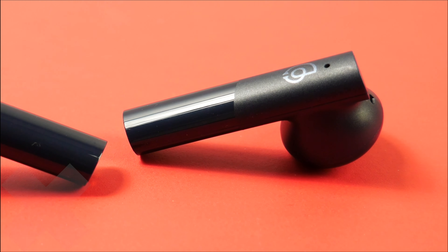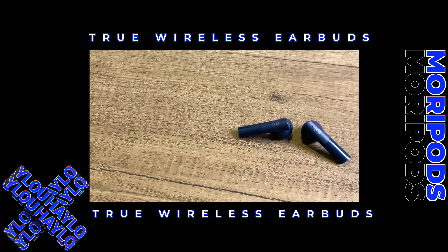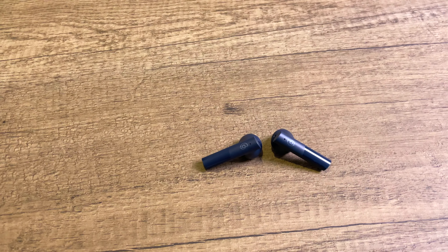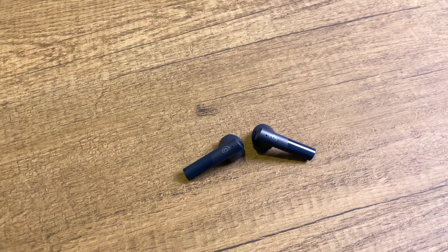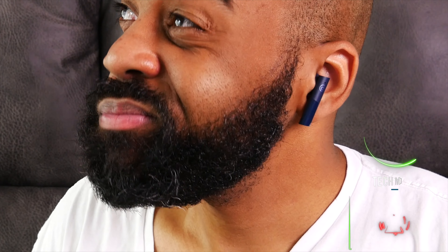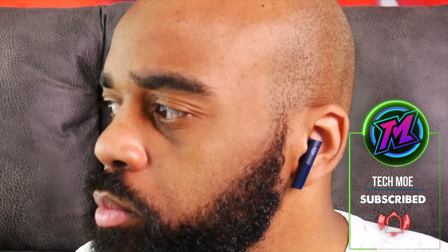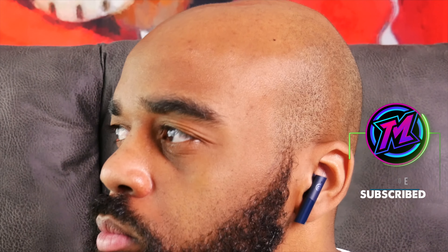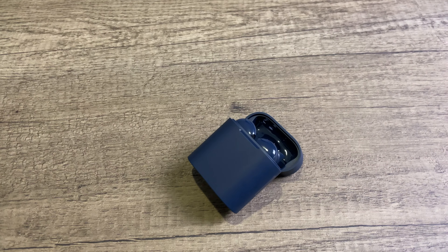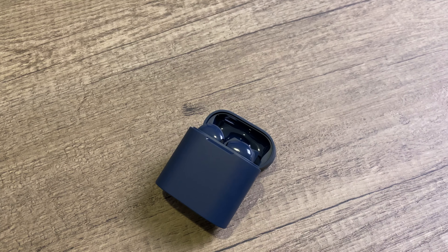YouTube fam, how y'all doing? TMNation, how y'all doing? What you're looking at right now are the MoriPods True Wireless Earbuds by HALU. At the time of the video, these come in at under 35 bucks, but they offer you 12mm dynamic drivers, 24 hours of use with the case, and CVC 8.0 for clear voice calls. I've had my pair for just about a month now and I've tested them extensively. In this video, I'll tell you how they've performed for me so far and also provide some tests to help you make a more informed buying decision. But before we get into that, let's enjoy some tunes and check out the unboxing experience.